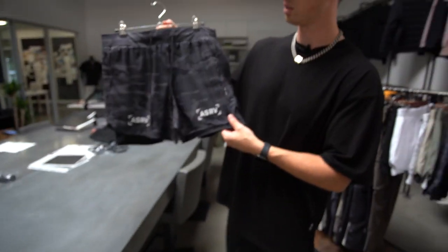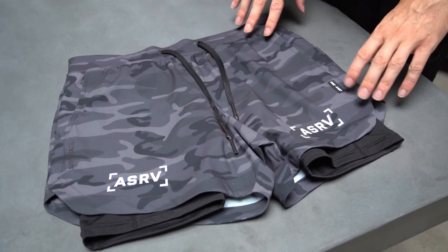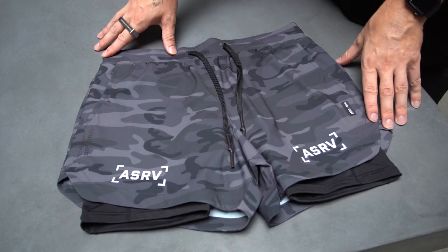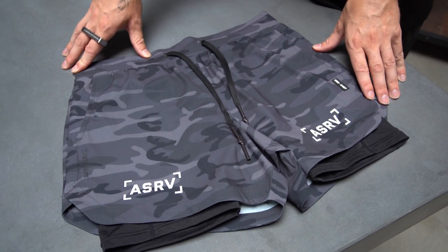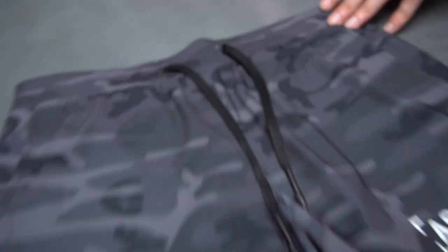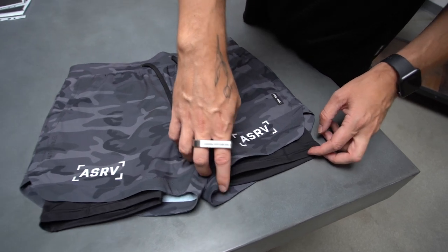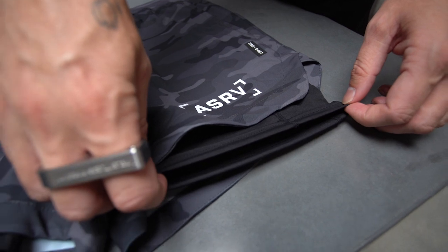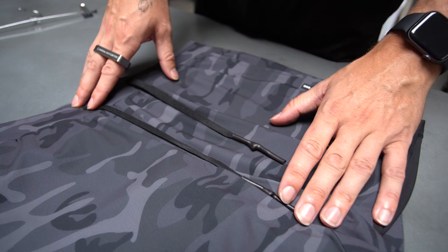Next product is the Tetralight 5-inch liner short. We've added five new colorways of this product, including black camo and white camo. All the features are going to be similar to the spring version with a couple minor changes. The first small update is the heat press drawstring holes for durability and overall clean aesthetic. Another small update is the liner on the new version is a little more lightweight. We also changed the drawstrings to be all black.